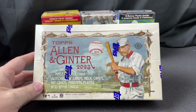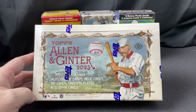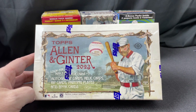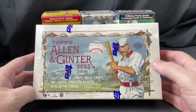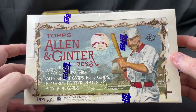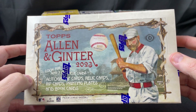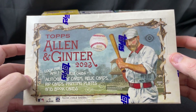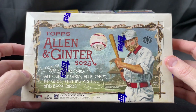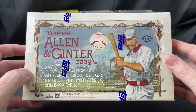Hey folks, back in the game here. Today we are going to open the brand new 2023 Topps Allen and Ginter. This is a hobby box I just got from Steel City about five minutes ago at my door. We're going to go ahead and rip this open. In this box, we can expect to find three autograph, relic, rip, printing plates, or book cards — essentially three major hits.